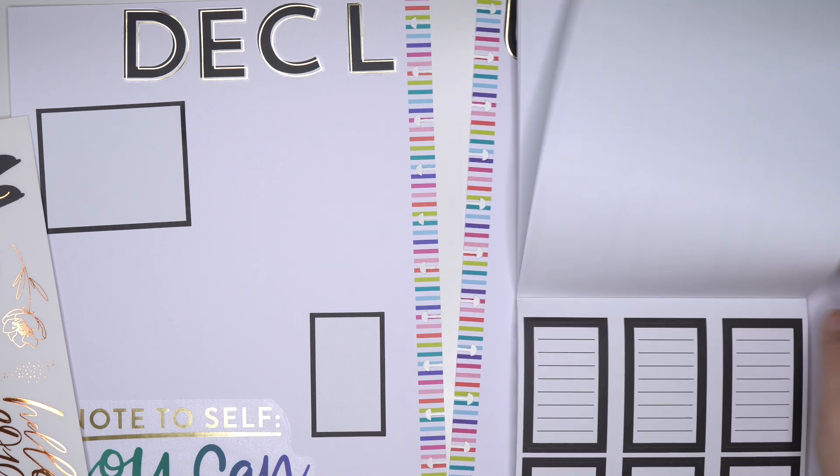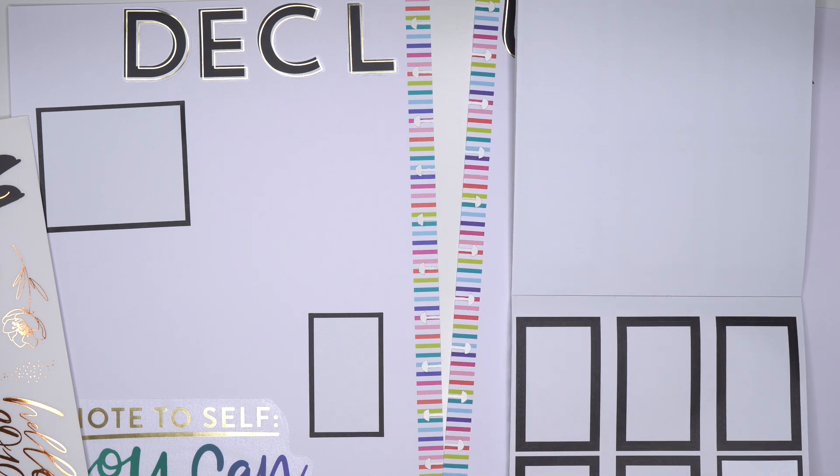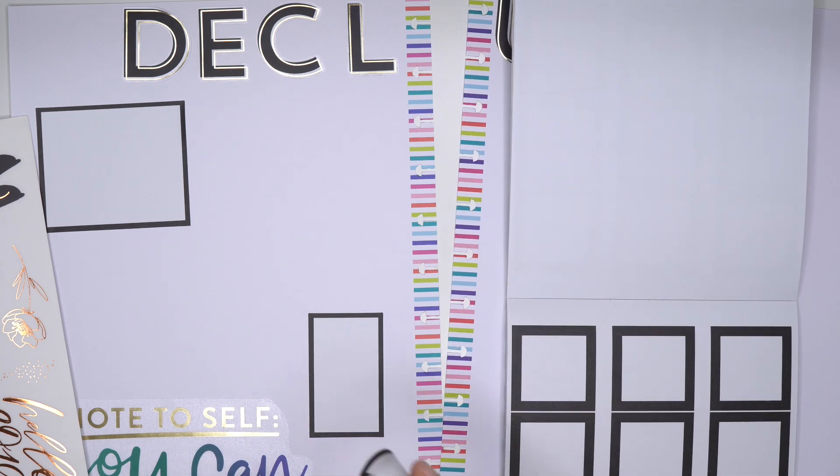The lines probably would have been perfect for writing on there. Three, four. And then I just need maybe some squares.